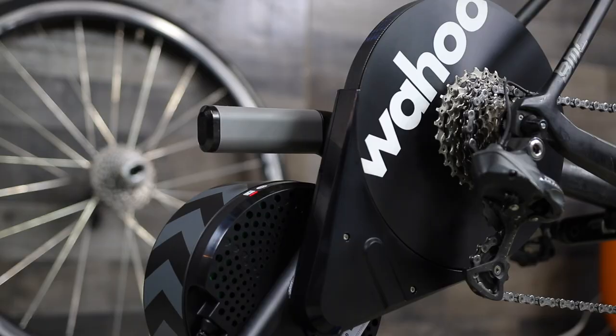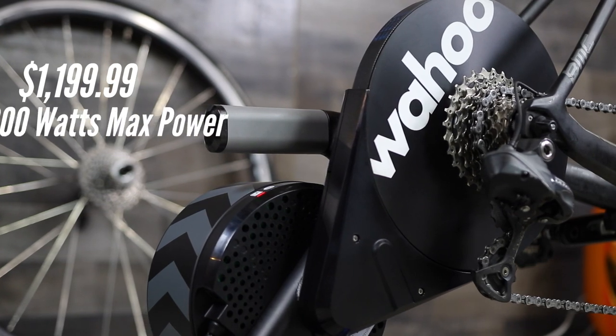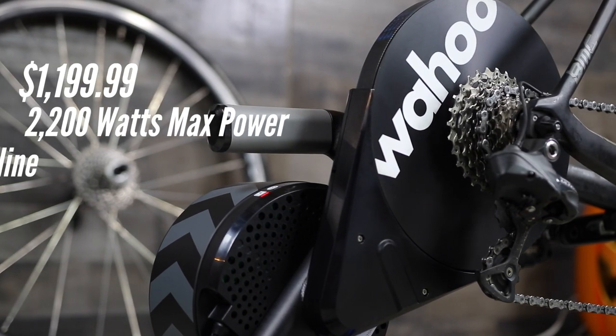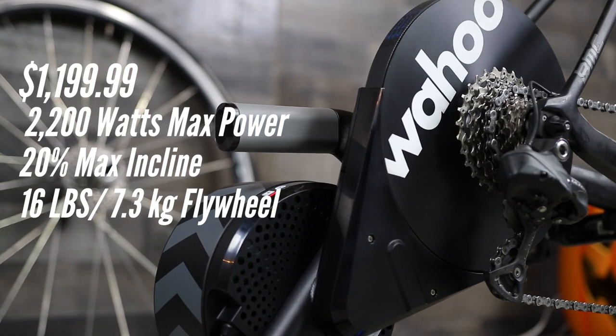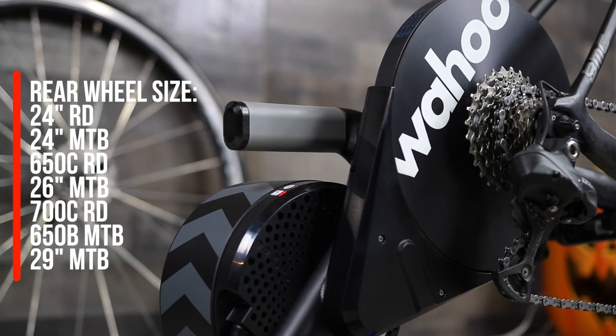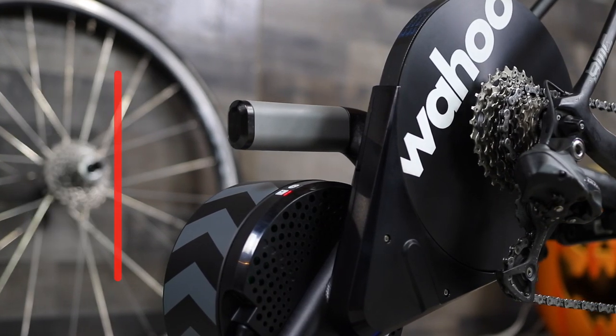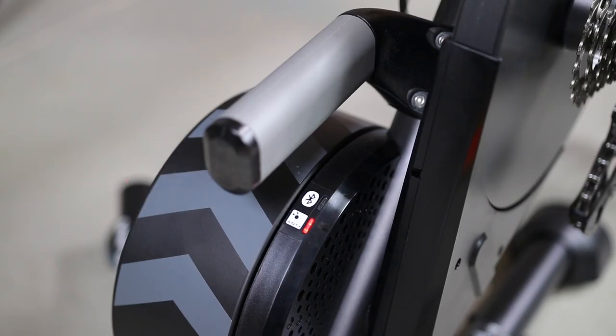Other than that, it is the same KICKR — same $1,200 US price tag, same maximum 2,200 watts, same 20% maximum incline, same 16-pound flywheel, same bike compatibility as previous models, and still comes with an 11-speed 11-to-28 ratio cassette installed. The KICKR uses ANT+, ANT+ FEC, and three Bluetooth connections.